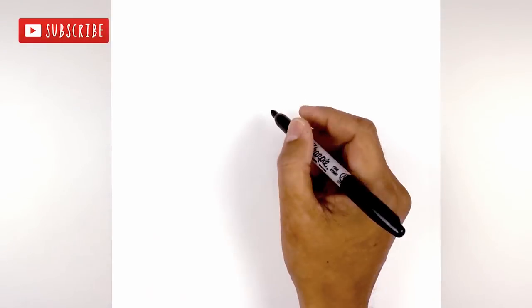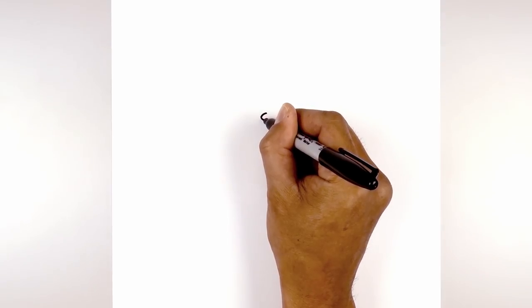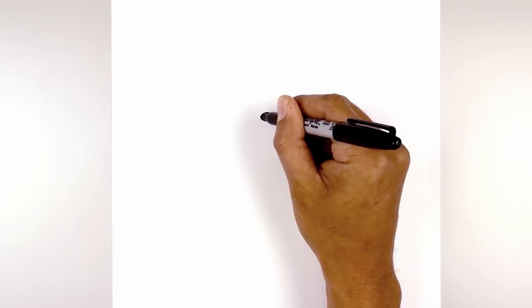Let's get started in the center of our page with the nose. I'm going to draw an oval, starting from the center, curving out towards the side, back up on the right, and then to the top. We're going to fill the nose in black.